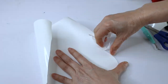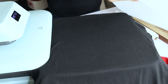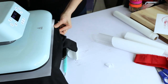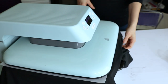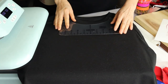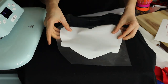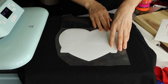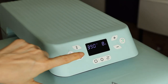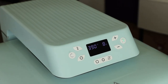Now I'm going to weed the material. Next we're going to prepare the t-shirt. I'm going to press it for 10 seconds to remove the wrinkles — remember to put a piece of butcher paper on top. Next you can clean it using a lint roller. Now we're going to align the sublimation HTV. I'm going to use my t-shirt ruler, then I'm going to press it for 8 seconds at 390 degrees Fahrenheit.